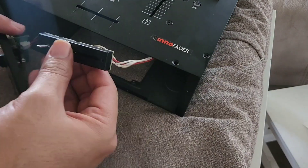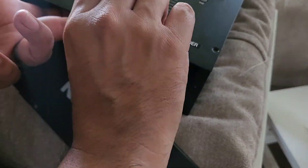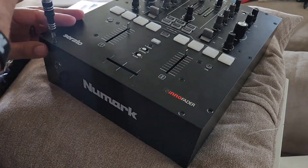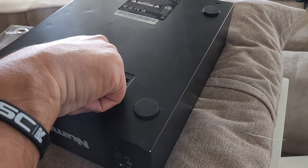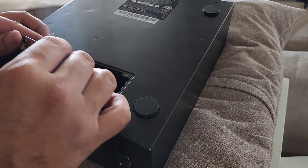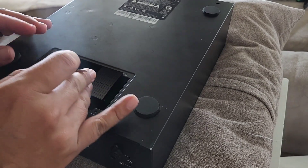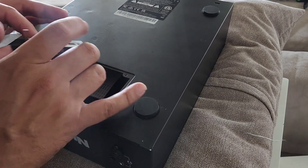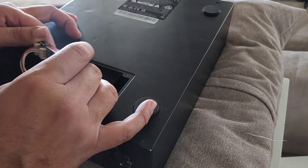Now I'm essentially plugging the original cable that came with the scratch mixer back onto the motherboard and screwing in the top four corners of the faceplate, then the five screws where it says Numark on the mixer. Plugging it back in, and now I'm showing you guys the new Inno Fader plugged in.